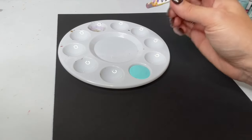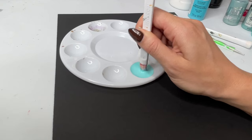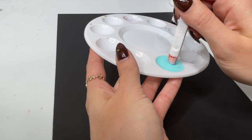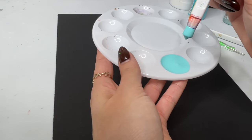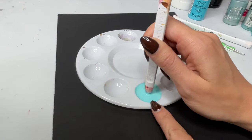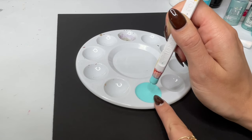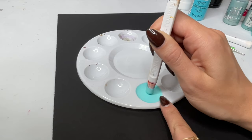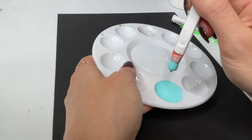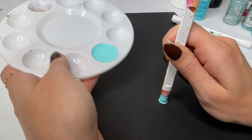Now I'm going to take a dotting tool and look at the consistency of this paint. When you lift it up, you can see that there's a mound of paint underneath — that is also what we want. And when you lift the tool up, you can see that the paint isn't peaking. If it does make a peak, it goes back down and self-levels again. If you're lifting your tool up and it has peaks, that means it's a little bit too thick.